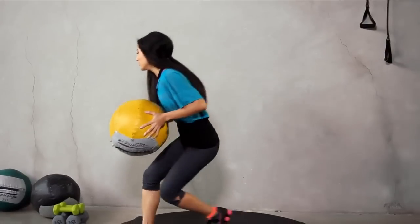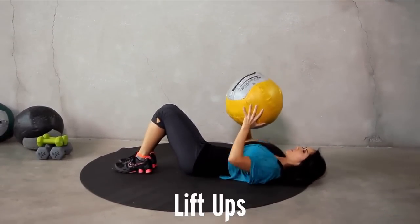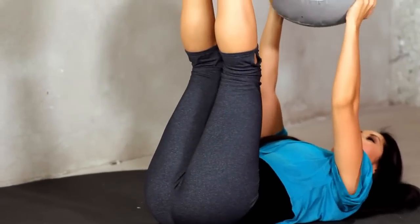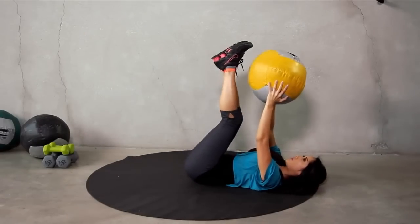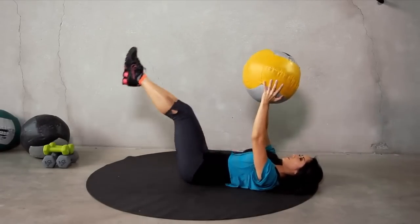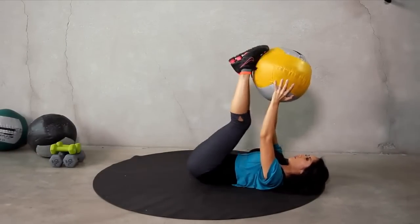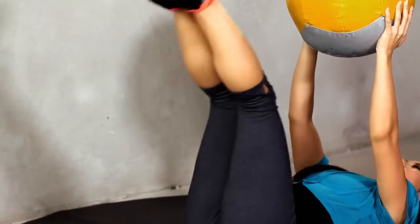We're going to keep this ball. Go ahead on our backs. Straight up — almost like a chest press — directly up with the medicine ball. Legs straight. We're doing 15 of these. Let's call that one. Two, three, four. You got it. Five.